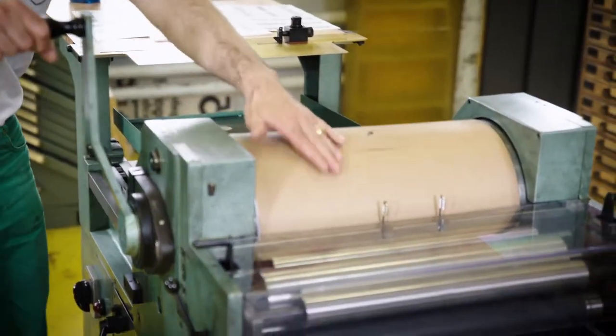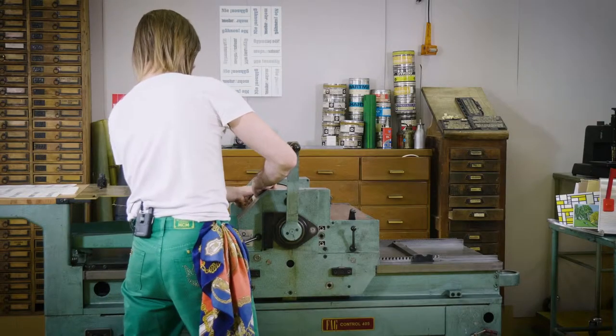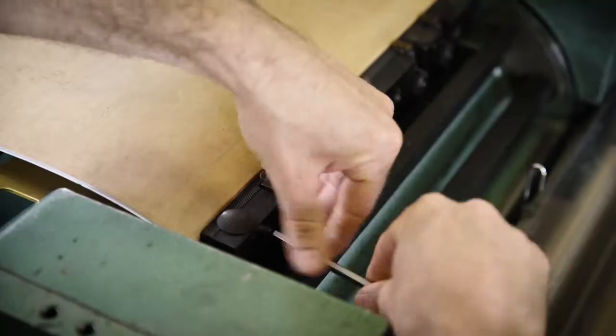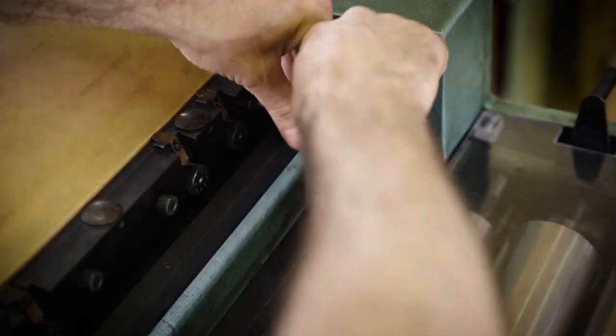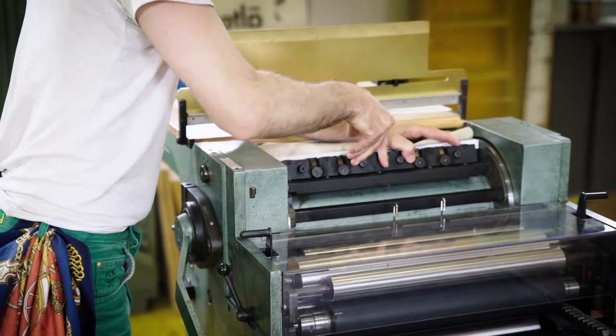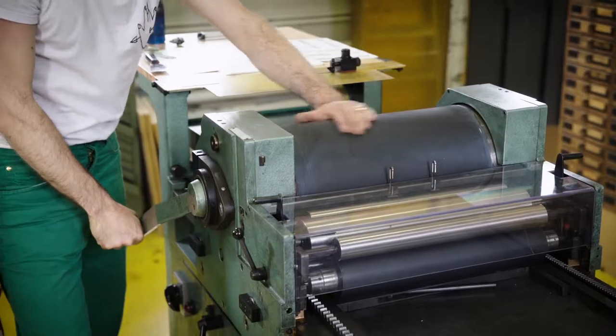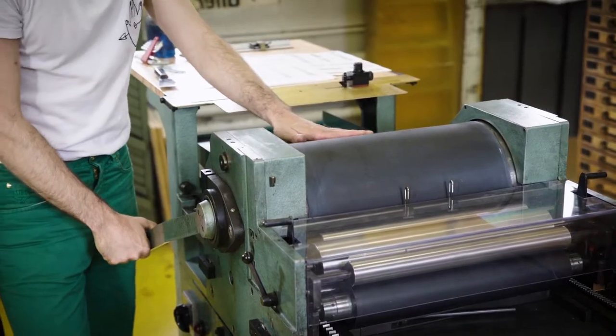So first I'm going to replace the cylinder packing and I'm going to add an offset rubber blanket instead. This is my offset rubber blanket on the cylinder right now.